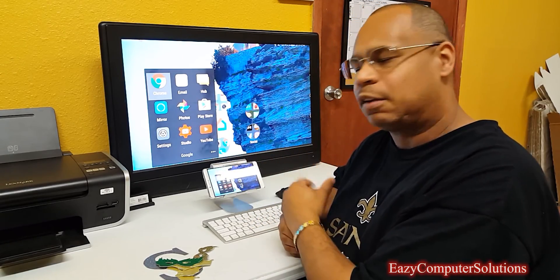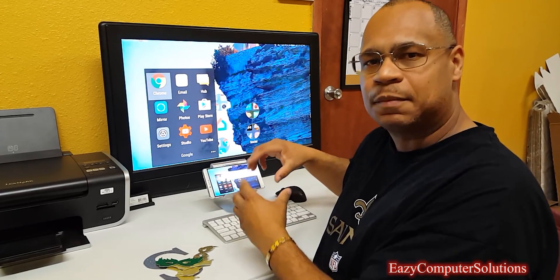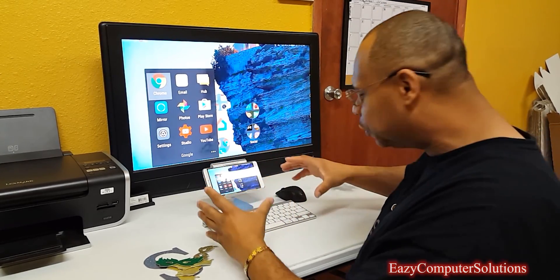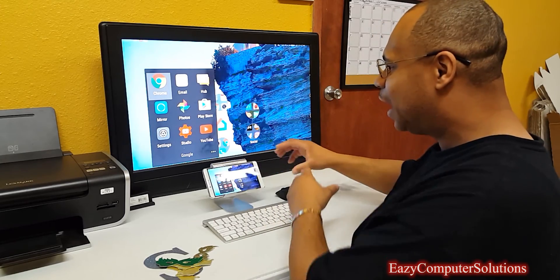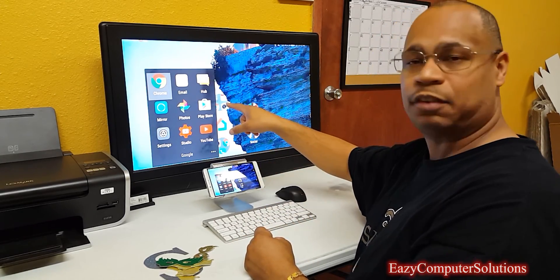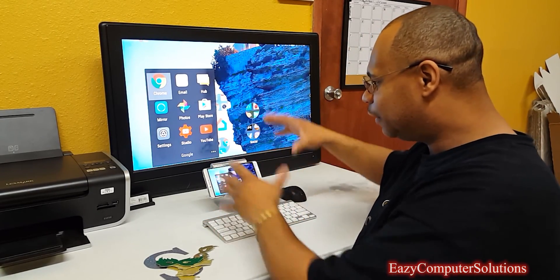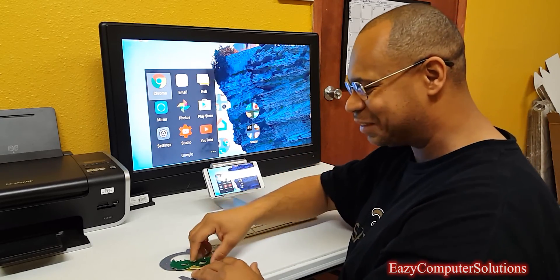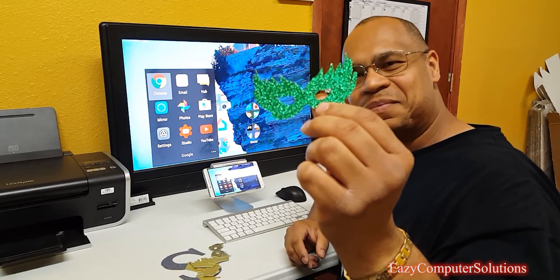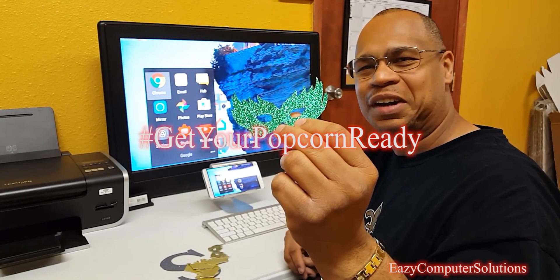I'm using a device called the Honor Note 8 — it's a big 6.6-inch device. Along with that I have a Bluetooth keyboard, a mouse, and I have it wirelessly going to a monitor. Today I'm going to show you exactly how I use this setup to do custom cutouts like this, so get your popcorn ready and follow me on this journey.